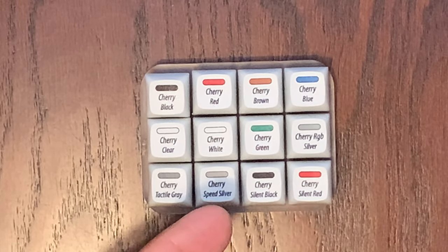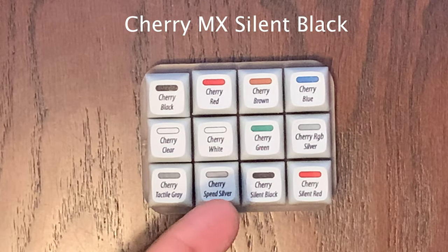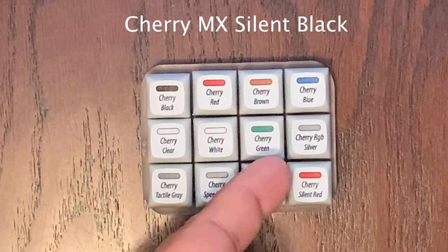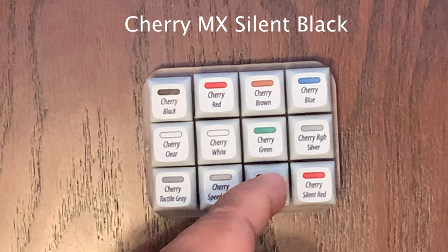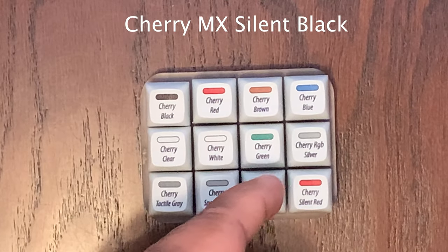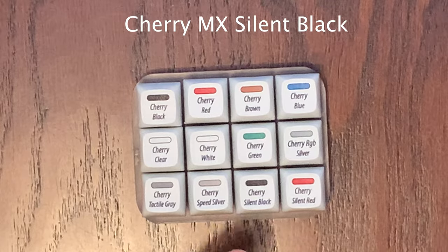Now we're moving on to two of the silent key switch options Cherry provides — the Silent Black and Silent Red. First, the Silent Black: it's firm and linear, takes 60 CN of actuation force, and is smooth and silent. Wow, you really can't hear any click with this one. It's definitely one of my contenders — late at night my family probably won't hear it. Nice and firm.